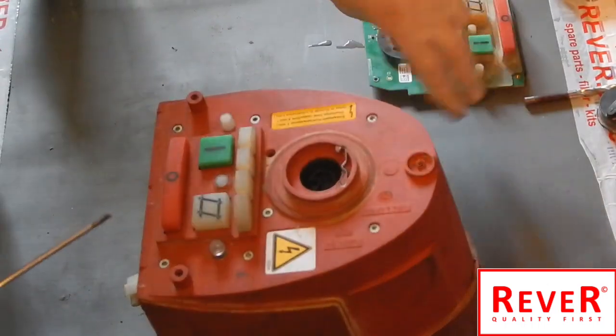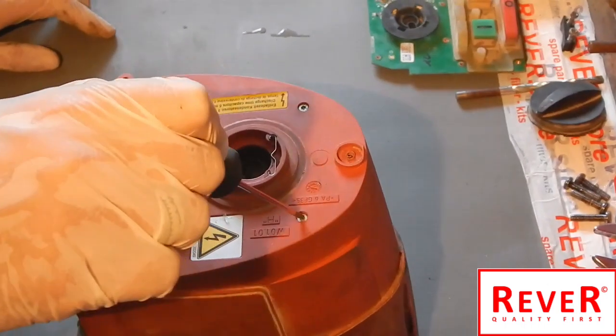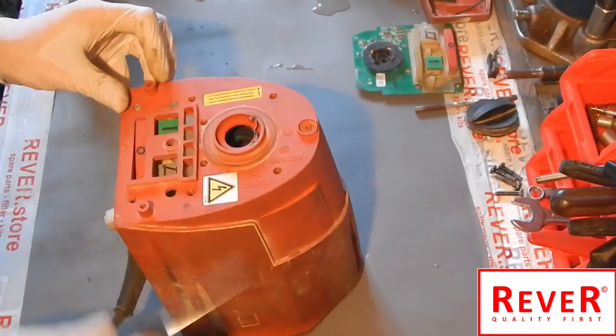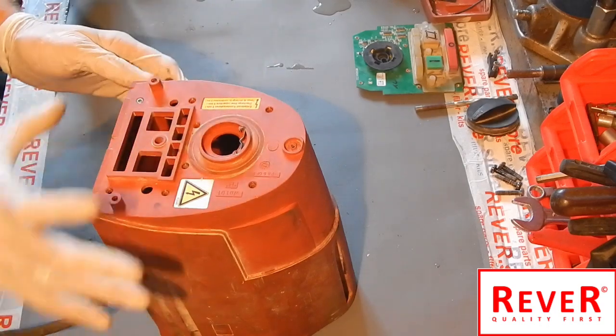Now we want to replace the green small switch electronic unit. It is necessary to open these eight screws: one, two, three, four, five, six, seven, eight.